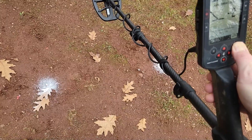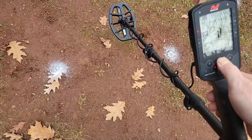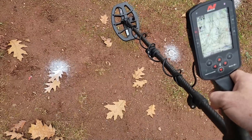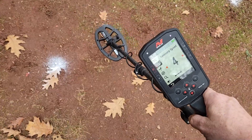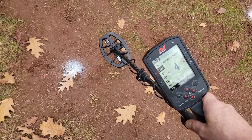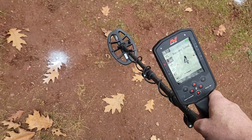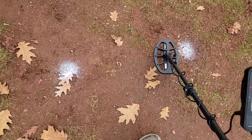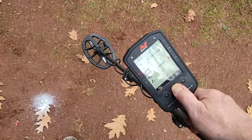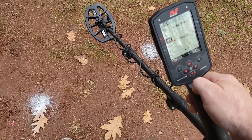Alright, we've got a negative two on noise cancel, it's staying there, so we'll go with that. Ground balance already done. Recovery speed I've dropped down to four - that was the optimal setting for my test garden. I'll keep it at four for now, and we might lower it a little bit if I'm canceling targets. Let's just go through some of the targets. Right here is a war nickel - we're in five kilohertz, audio theme normal.